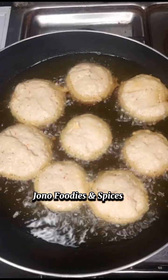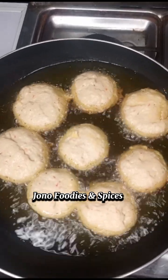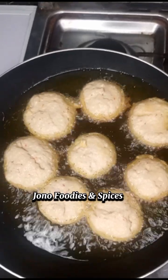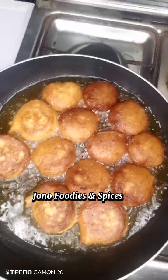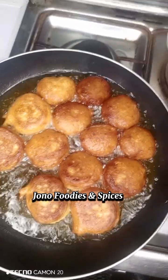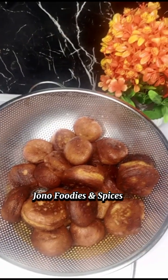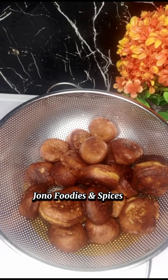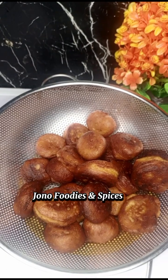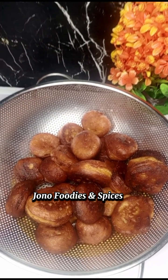This is the balls I'm frying on my cooker, and the balls are getting ready. This is my plantain puff puff, or plantain balls.